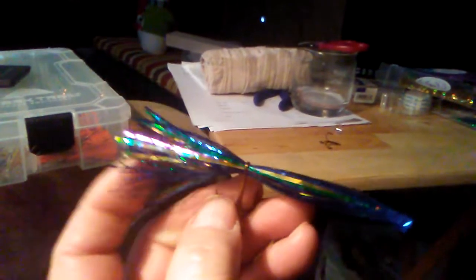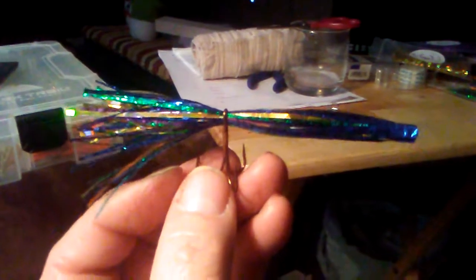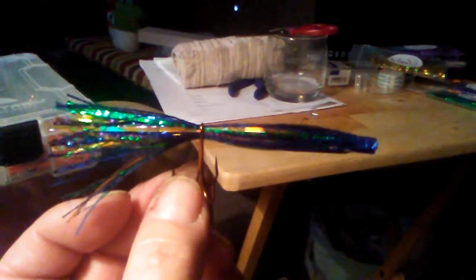Down at this end, keep in mind that when it's folded down, that end comes right through here. It can be a little bit long because you're going to have to trim it anyway. Now we'll take that quarter-inch tube and put it on top, covering it down and shoving the tube just past the eye.